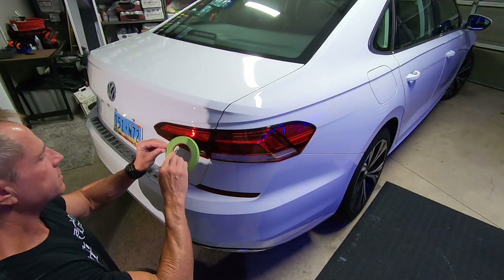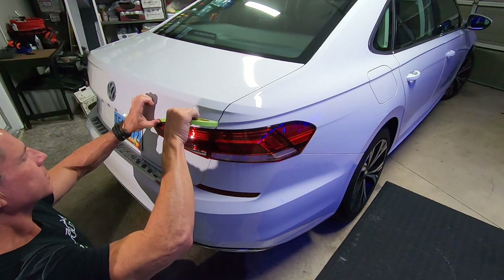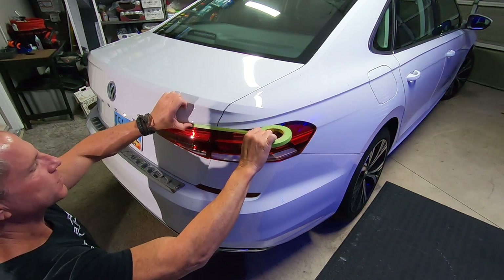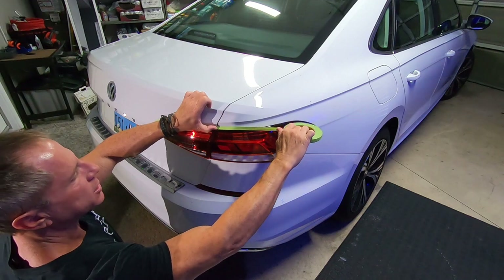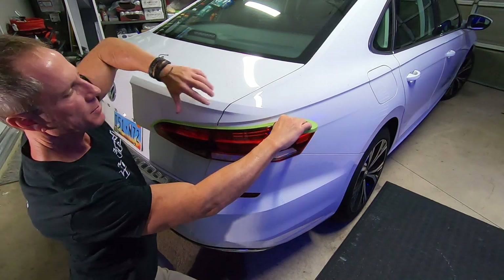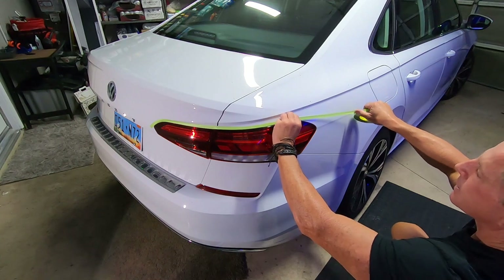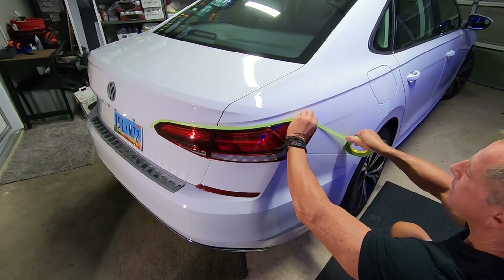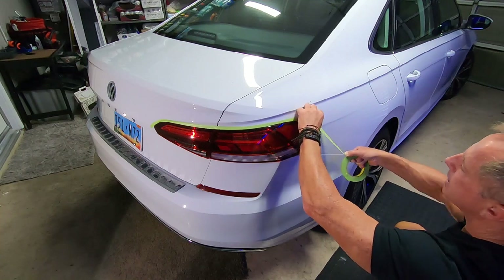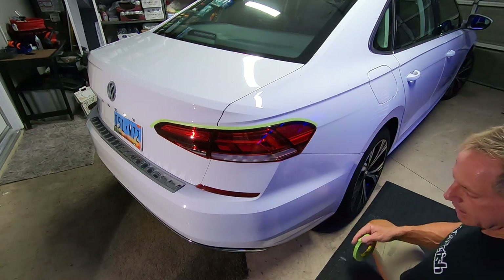I'm going to first use some tape to really isolate the tail lens — I'll fast forward this so you don't have to endure the agony. I really like this particular tape put out by Scotch brand, because I can stretch and manipulate it. Like everything else in life, it's all about the details — though this tape does have some limitations as far as its malleability and stretchability.